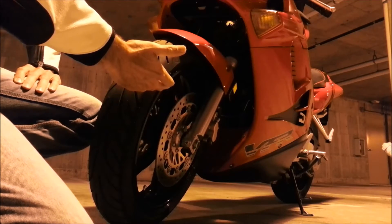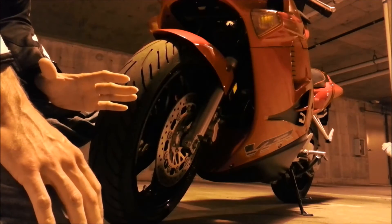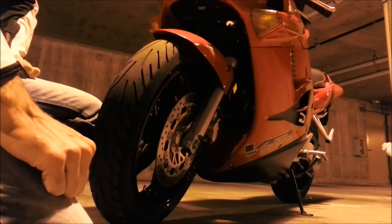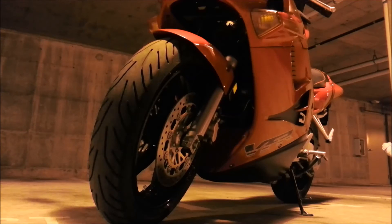So you've got the Michelin Pilot Power 3 on the front and then the Michelin Road 3 on the back. These are two different tread compounds — the Pilot Power 3 is the more aggressive sport riding tire, and the Road 3 is going to be the more sport touring tire with wet weather features built into it. I'll show you that now.